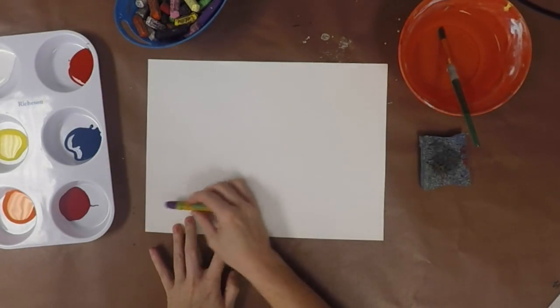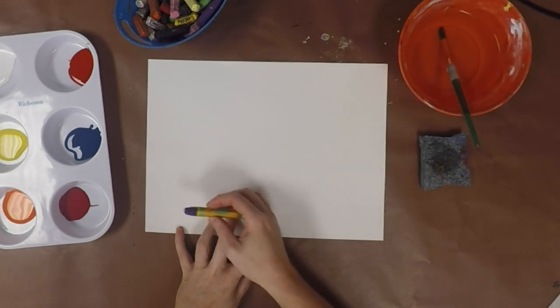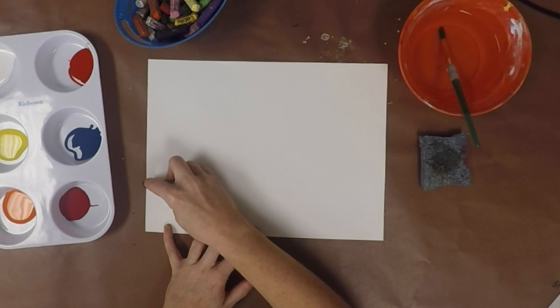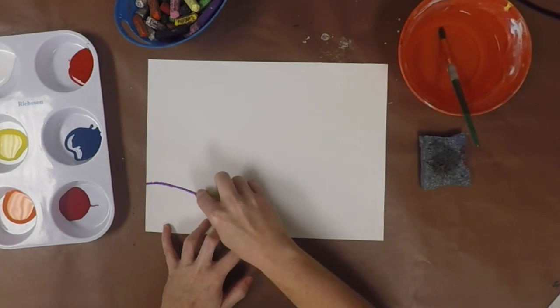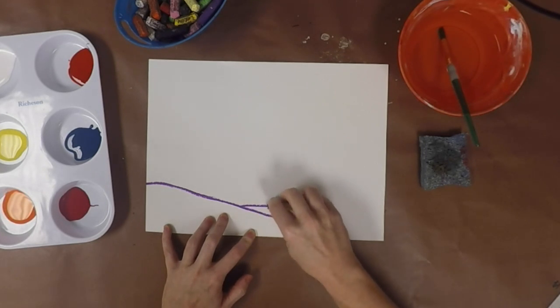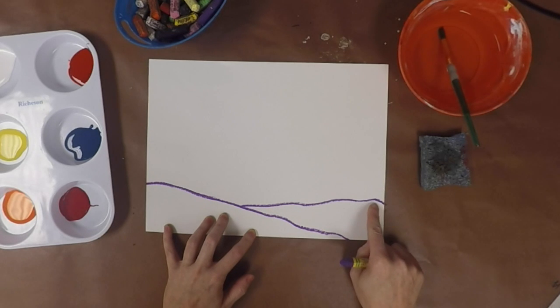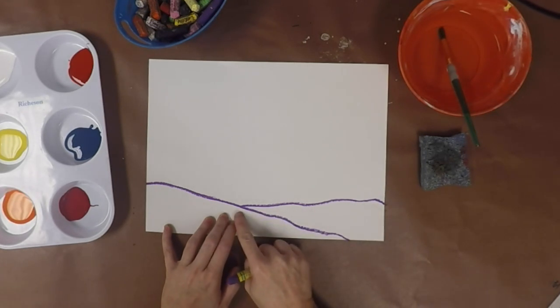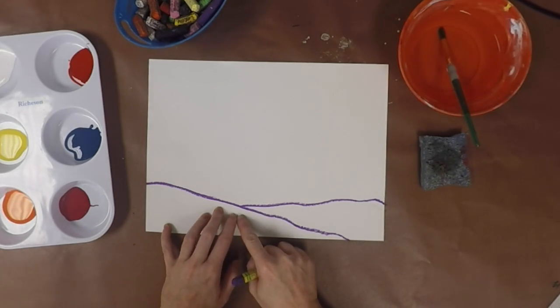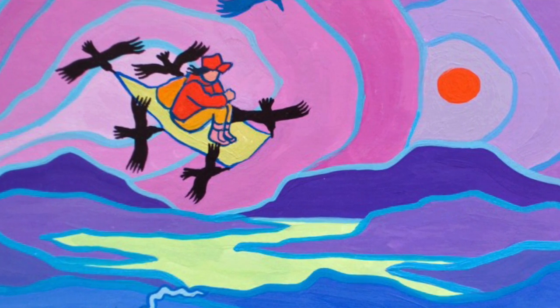I'm going to start with purple and just start at the bottom of my drawing paper — you're going to have a larger piece; this is just for an example. I'm going to take the oil pastel and kind of create some land, using just a little bit of pressure because we want a really nice thick line. If you look at Ted Harrison's paintings, he has really bold lines, and that's one way we're going to imitate his style.